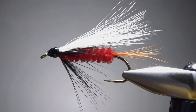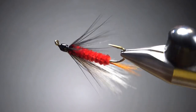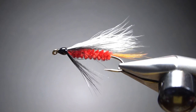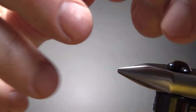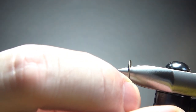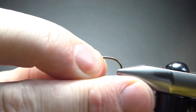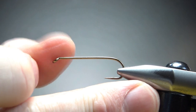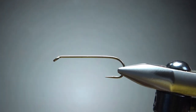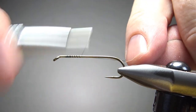So there it is in the vise — a Thor Bucktail. Pretty cool pattern. I would say the effectiveness of this comes from the color scheme that was chosen. I'm tying this on a size 6, a 5X long streamer hook, probably 2X extra strong. Let's get that in there and then some black thread. I'll put a base down to where the barb used to be.